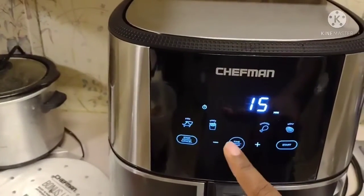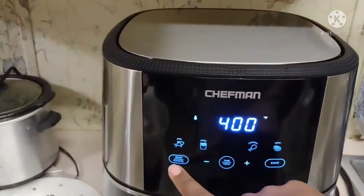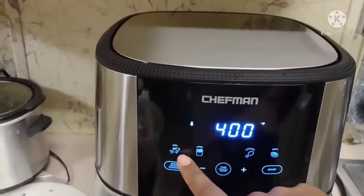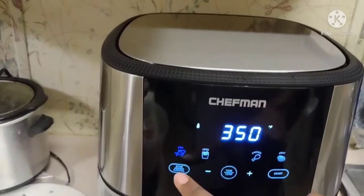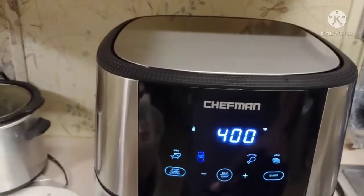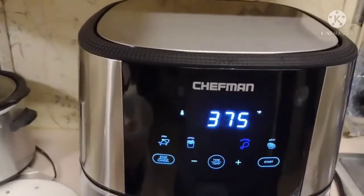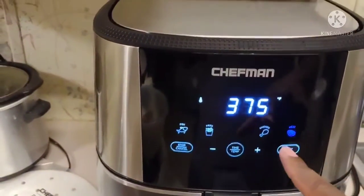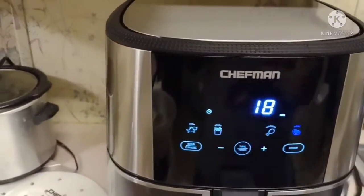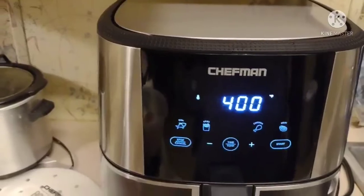Let me show y'all the controls real quick. It's got your timer, your temperatures. If you want to cancel or stop the air fryer you just push this button right here. It's got all your cooking presets — if you want to cook fish it's got the temperature for that, fries it's got everything for fries, chicken is there too, other meats are at 375. And there's your start button — it sets your timer as well. It's nothing to it.